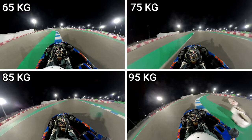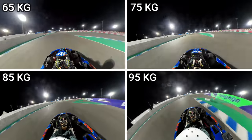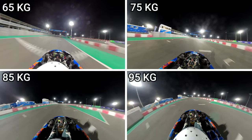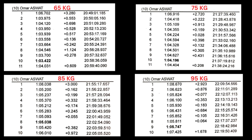By the time we exit the final corner, 65 is at the exit blue and white strip, whereas 85 and 95 are still coming out of the final two corners. We have a long straightaway all the way up to the line, and this puts into perspective how much time you lose when you add ballast weight. Here are all of the session laps, and it's interesting to observe that for every 10 kg of ballast weight I added, I was either 7 tenths or 8 tenths slower.